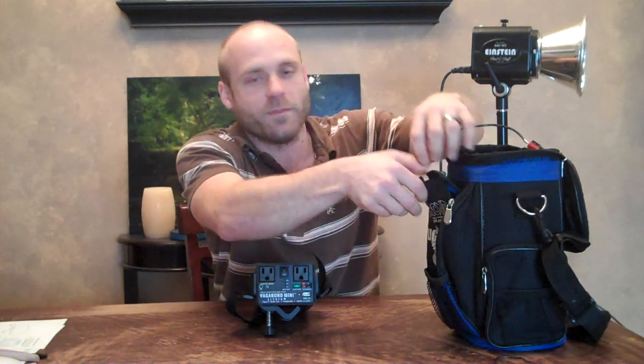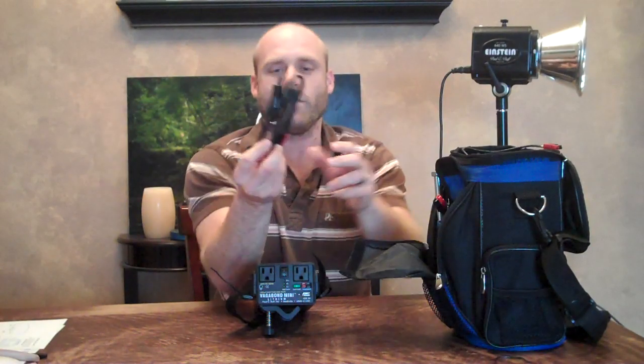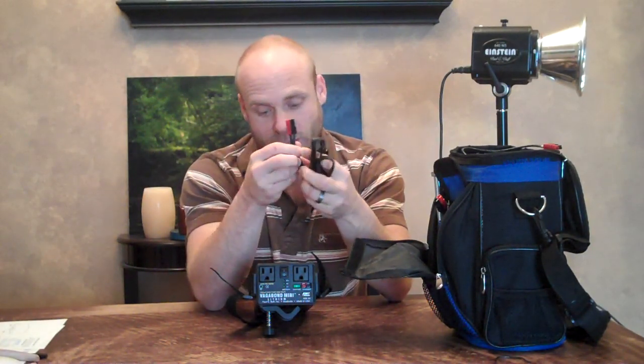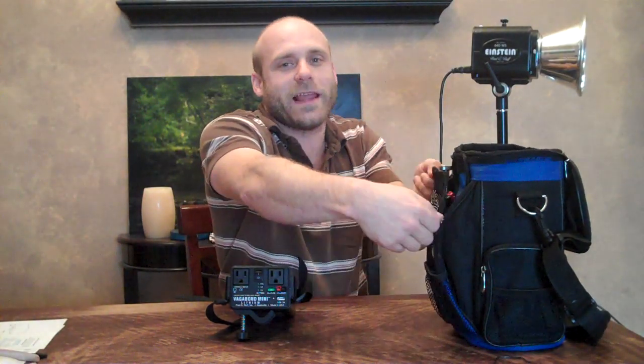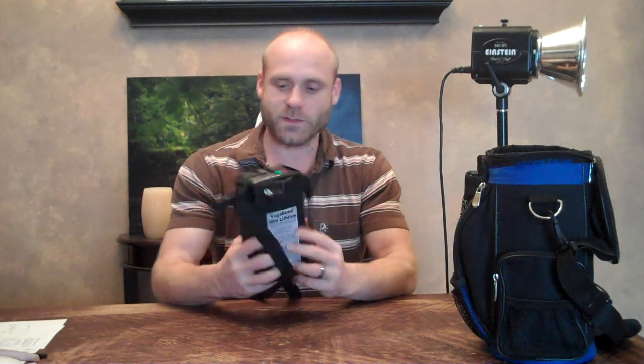What I really like about this, because I came from the old Vagabond, is it came with an old cigarette lighter charger with the same connection, so I can charge it in my car. I don't know about the one with the orange case, but if you have the old Vagabond and you're a die-hard White Lightning fan like me, you can use that in your car now. So that's pretty cool.